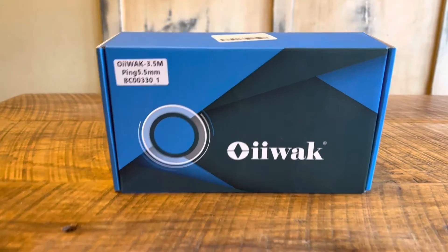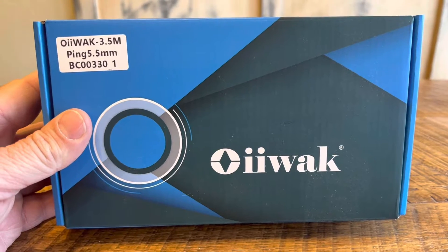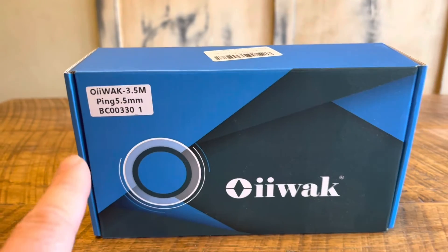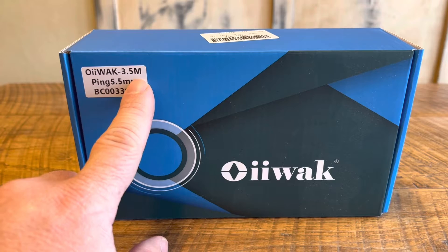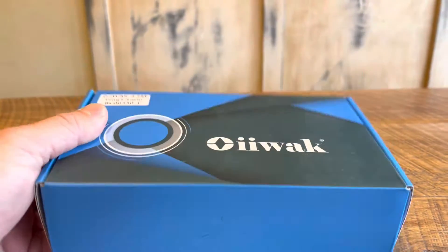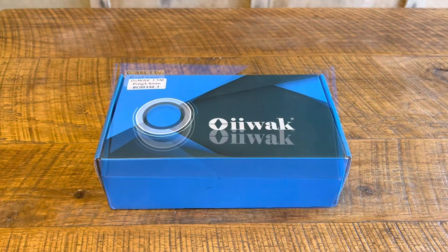Your Car Guy here. Today we're going to review — and I'm not sure quite how to pronounce it — O-I-Wok. What this is, is a great little tool. This is a boroscope. A couple of things: three and a half meters, that's how long our cable to our camera is, and 5.5 millimeters, that's how big around the camera is. So let's open this up and take a look at this really cool tool.